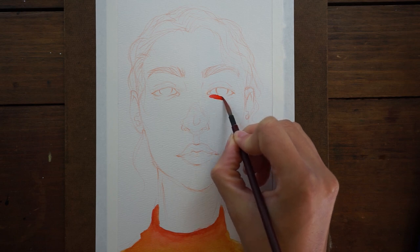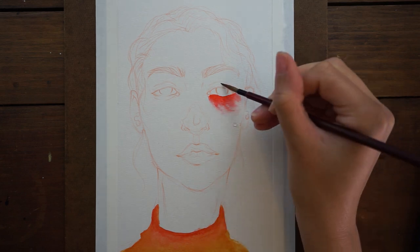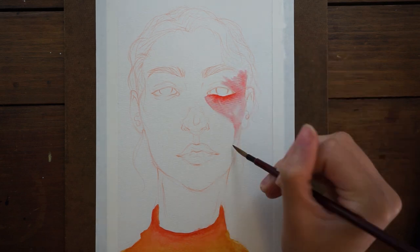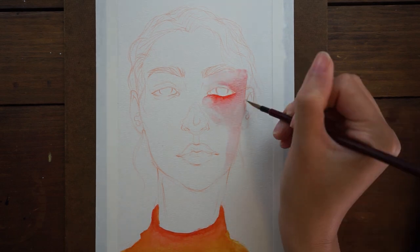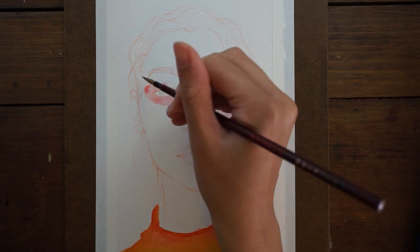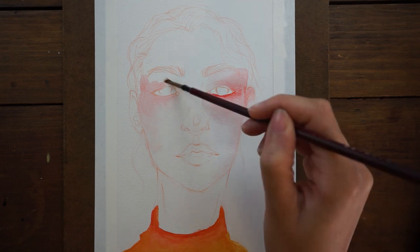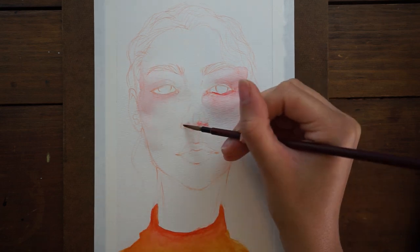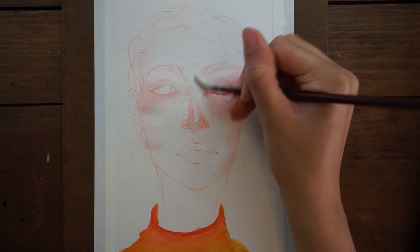The two techniques are really different from one another and they yield very different results. You'll notice that even though I'm talking about skin today, I started with the shirt for this character, and my intention with doing that was to start with a more vibrant, more saturated value, so that I would be able to better gauge the values of the skin.